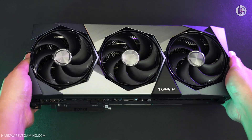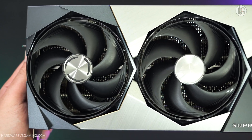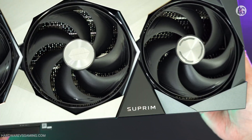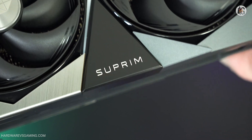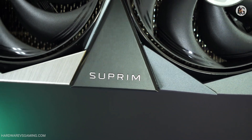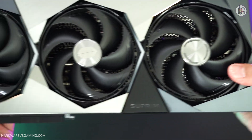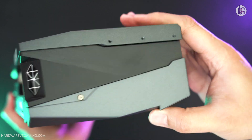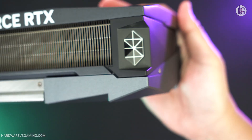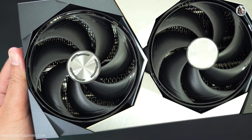While NVIDIA's RTX 5090 Founders Edition is a sleek, professional-looking, two-slot graphics card, MSI's Suprem model takes a completely different approach. MSI's RTX 5090 Suprem is massive and heavy. I already thought the RTX 4090 Suprem X was large, but the RTX 5090 Suprem is even bigger and heavier, measuring 359 mm in length, 150 mm in width, and 76 mm in height, weighing approximately 2.8 kilograms.